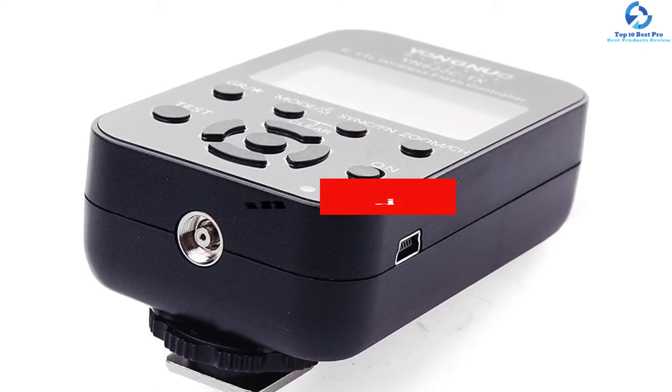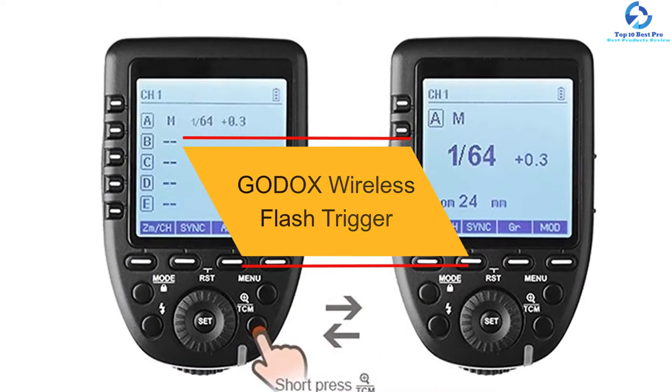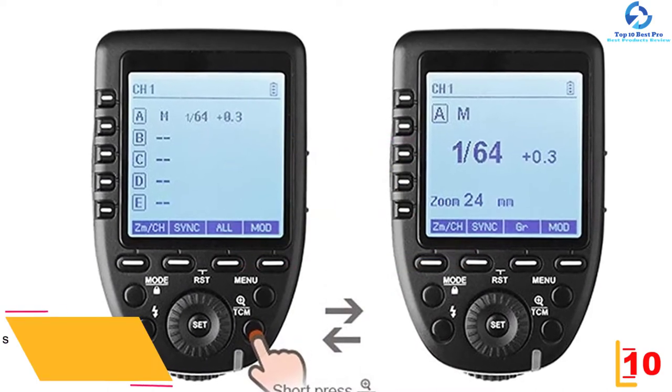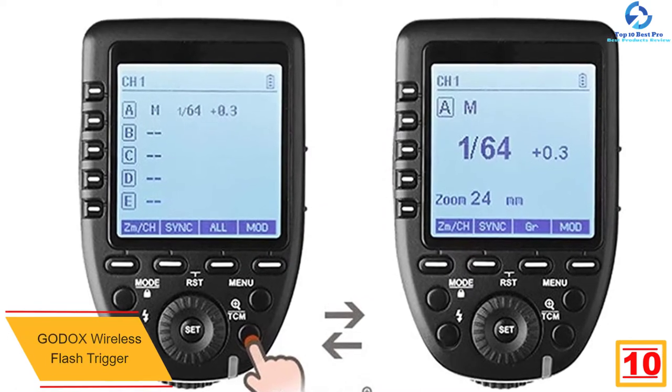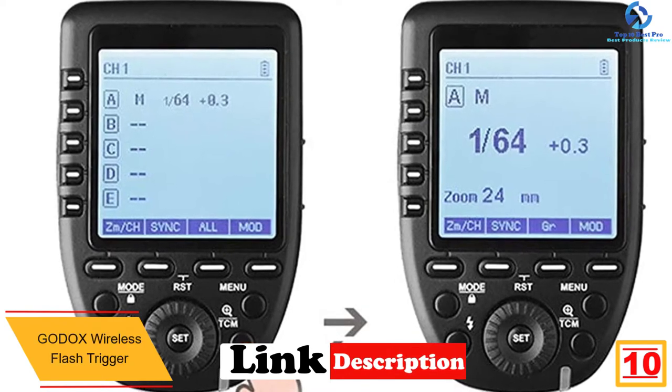Starting at number 10 we have the Godox wireless flash trigger. Are you in need of making the best use of off-camera flash? The wireless flash trigger from Godox is a simple way to accomplish just that.